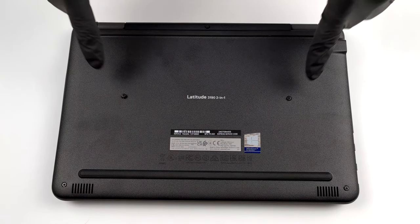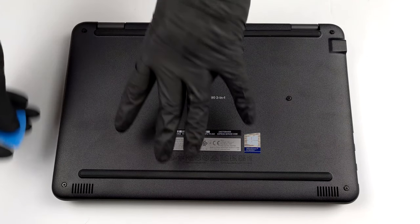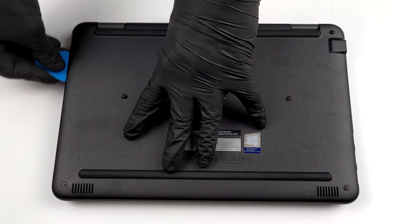Hello, this is Laptop Media, and today we will show you how to open the Dell Latitude 3192-in-1 and what's inside of it.